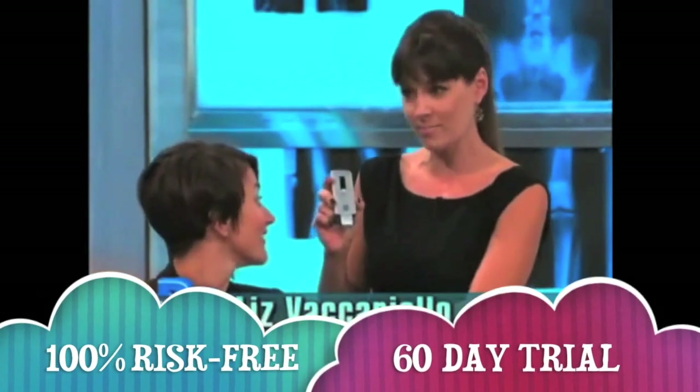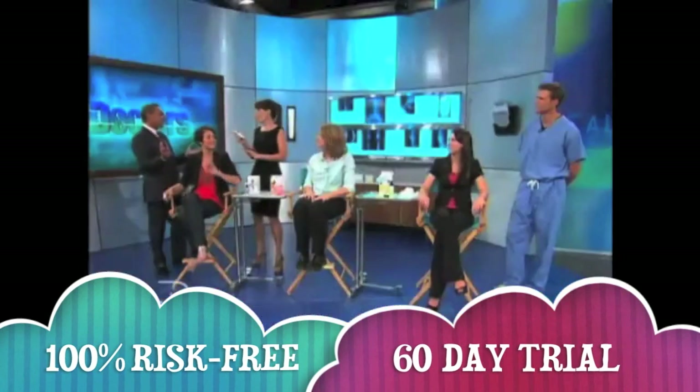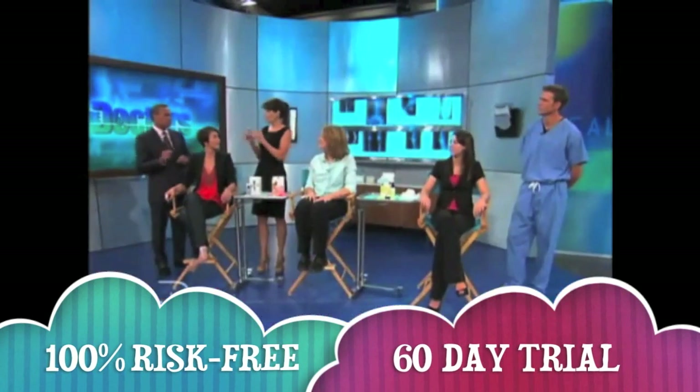It sounds scary. This is the closest thing to what we would do with laser hair removal. It works like a laser, but if you have dark skin or light hair, it can be a good solution for you.